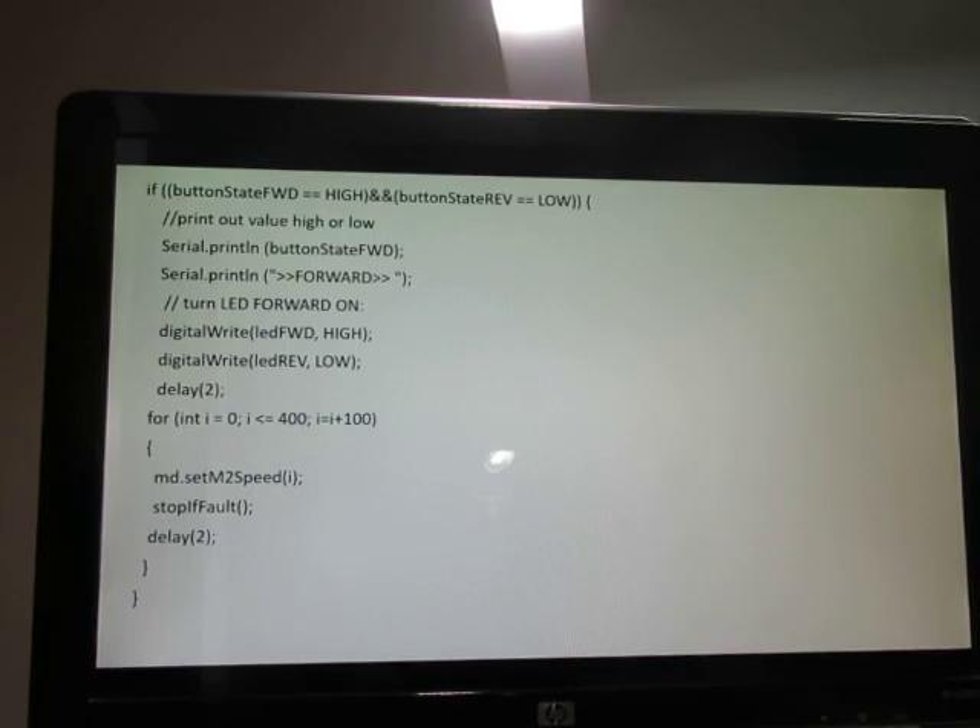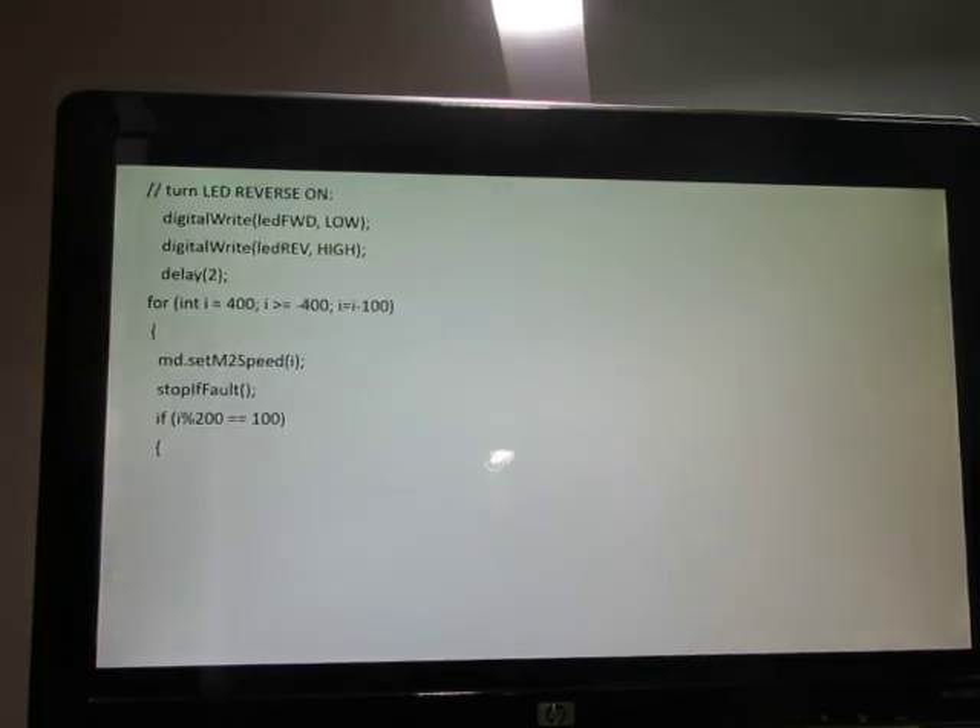Here we check the state of the push buttons. Remember, low means not pressed since it's active high; high means a button was pressed. This snippet of code shows how we move the jack upward — I call it the forward direction, and it works equally well with linear actuators. The code ramps from zero to a maximum forward speed in just seconds and checks for faults as it does so. This other section of code reverses the motor — the for loop starts at 400 and decrements until reaching negative 400.